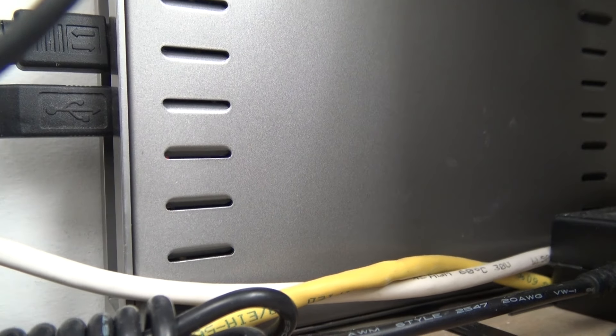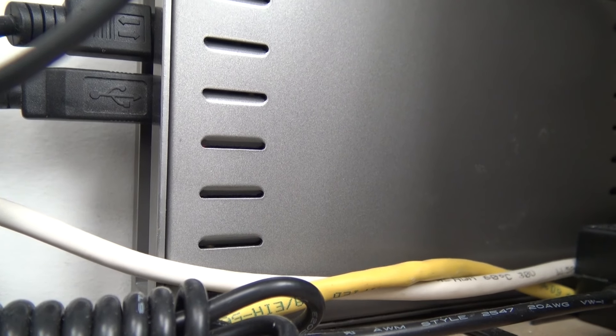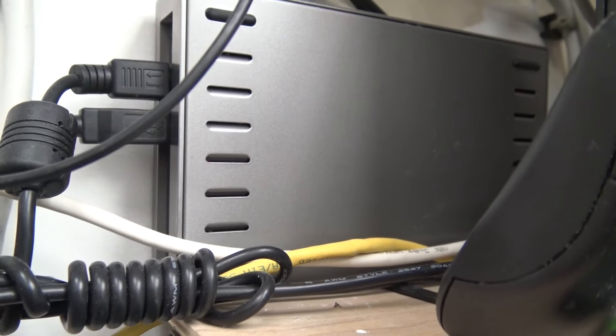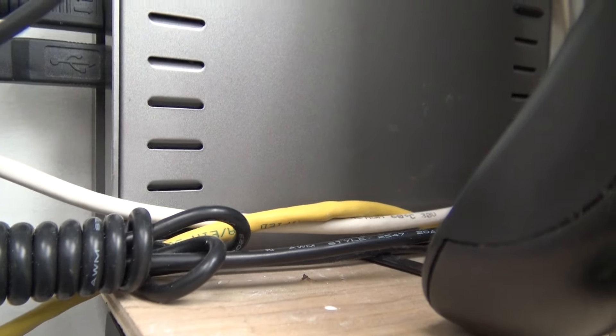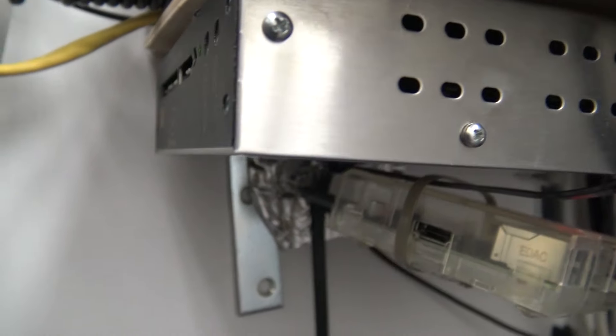There's my ADSL bonded modem in here. This is my equipment closet where everything lives — it's a bit of a disaster with wiring. I don't even know where half the wiring goes, but basically the signals come out of these modulators. There are four of them here, and one more down below.